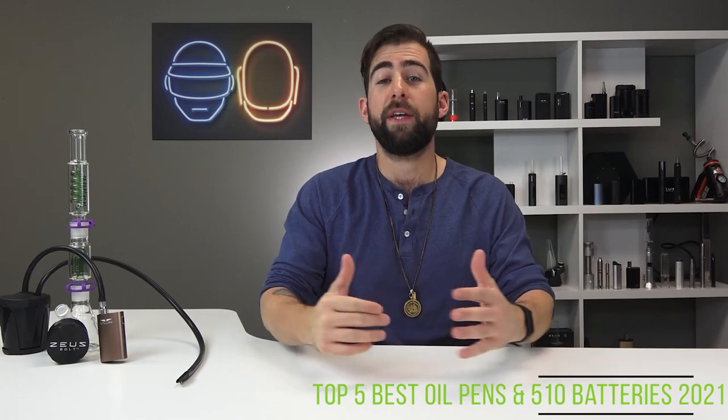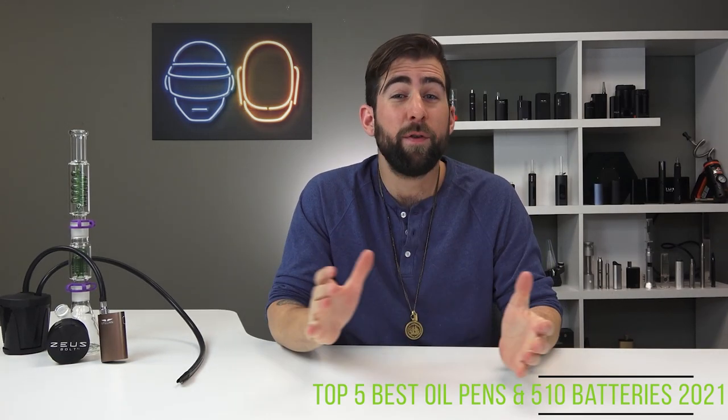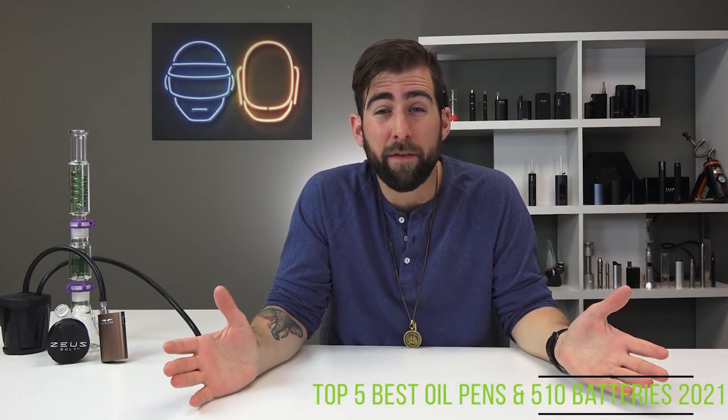And that's it for this one, people. Thank you so much for watching this video. If you think I missed anything or if you'd like to see a different vaporizer review, throw it down in the comments and I will see if we can work it into the schedule.